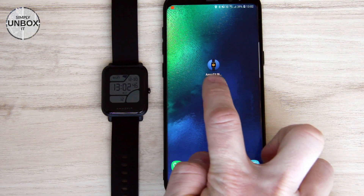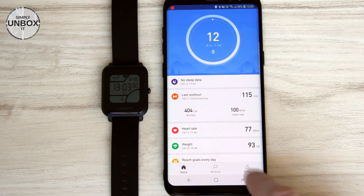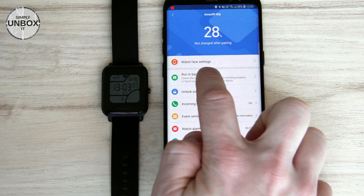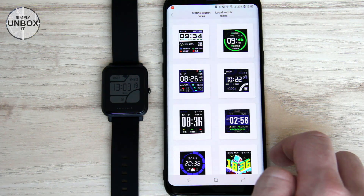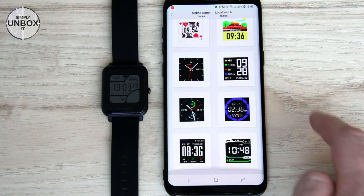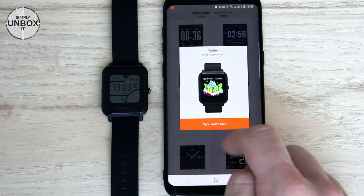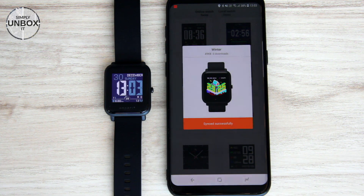Now we just need to open the Mi Fit app. Click profile and then under my devices click Amazfit Bip, then watch face settings. Here we must select the one we replaced earlier, so we have to click Printed. Click Sync and we are done.